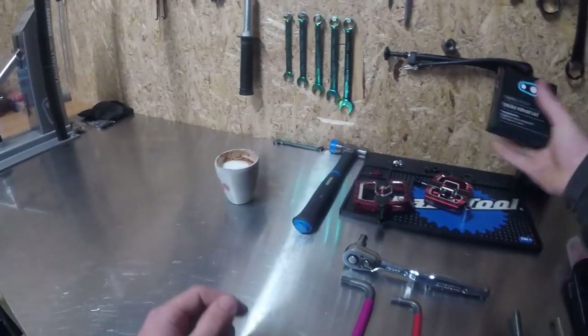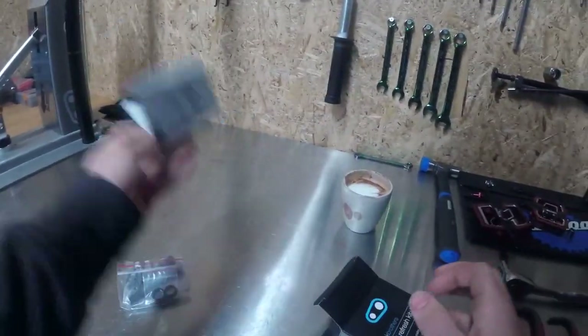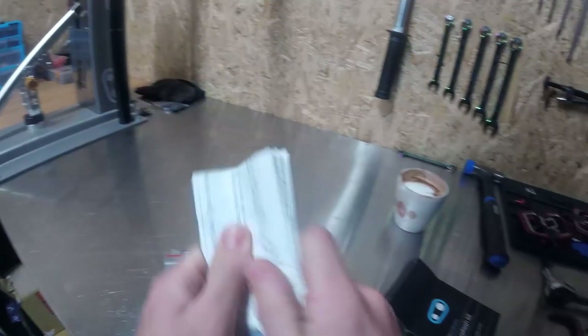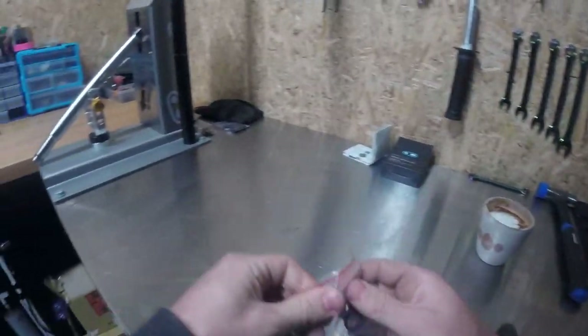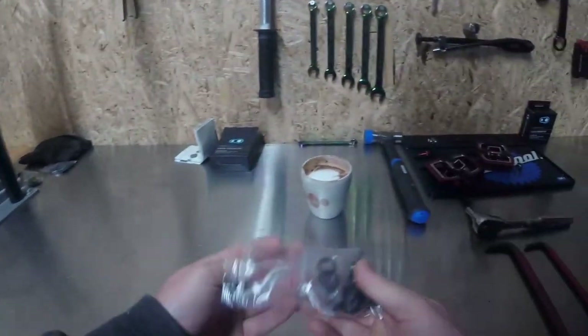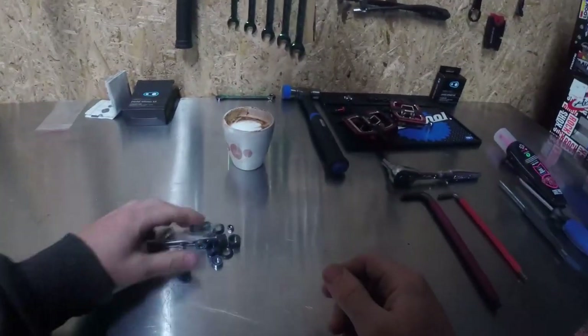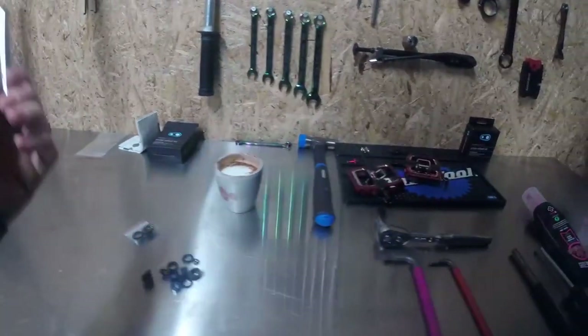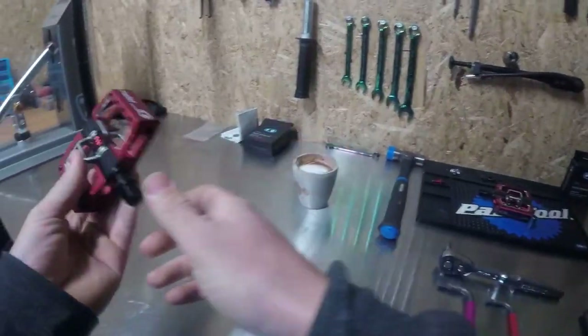So let's get cracking. First things first, crack open your refresh kit. You do have instructions in here, so if you want to read them it's actually beneficial, believe it or not. You can probably do it without them. Slide all that out — you got a nifty little tool that you'll need later for removing your bushing — and then we will crack this pedal open.